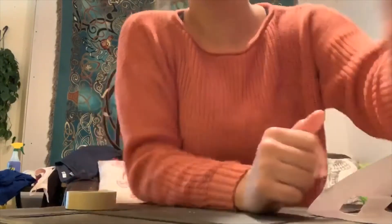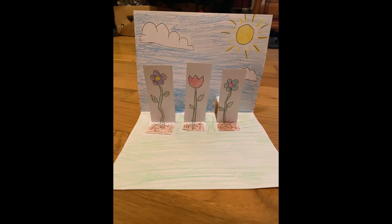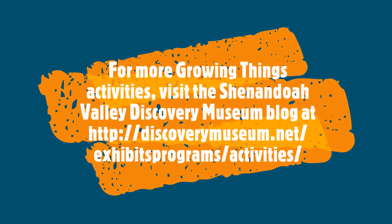So now we'll get to draw some flowers or plants or veggies of any kind. A little flower is just like so.